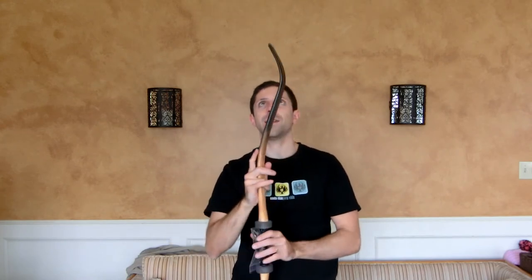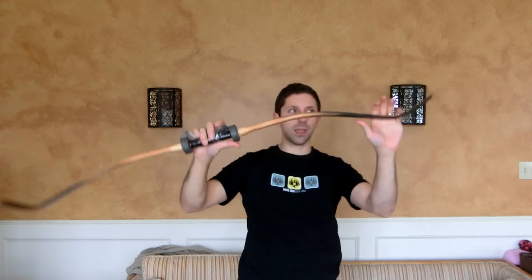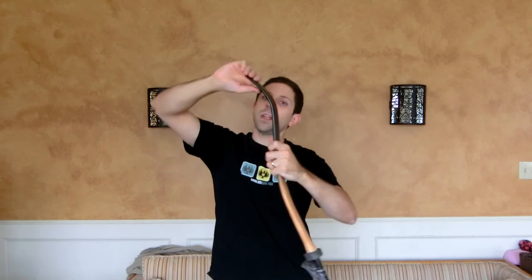I then flattened each limb separately, deflexed it by heating the middle portion and then bending it over my knee, then heated the recurves and bent them like so.